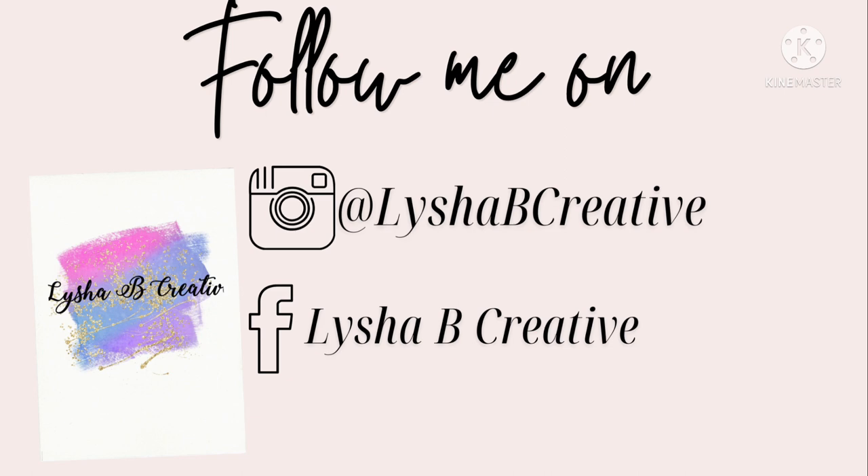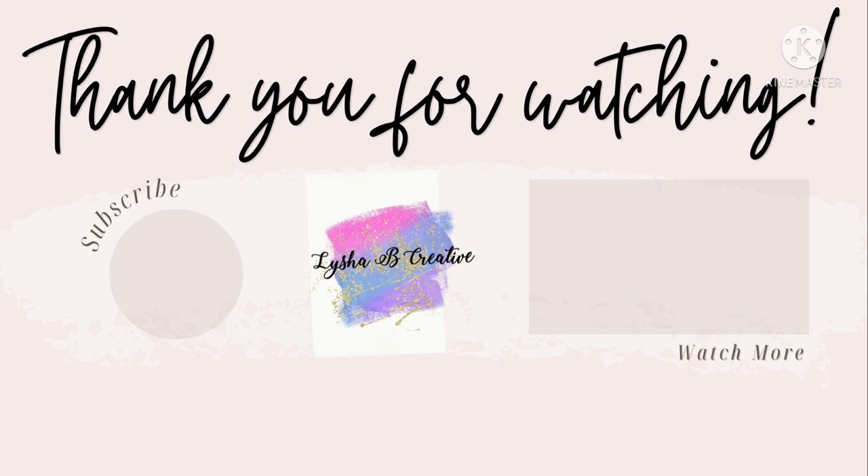If you loved today's tutorial definitely make sure you give this video a huge thumbs up and subscribe to my channel. Also be sure to follow me on social media where you can catch some of my other lives, and I'll be back here on Saturday at 12 p.m. Eastern. Bye!